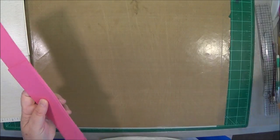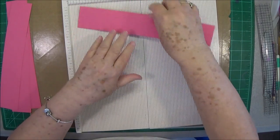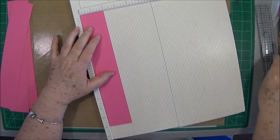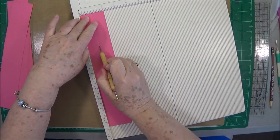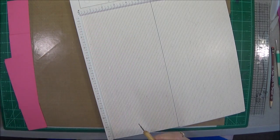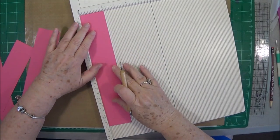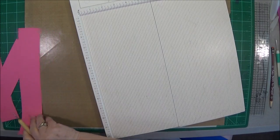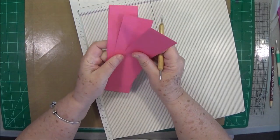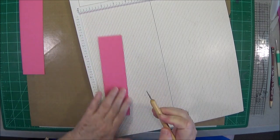My granddaughter loves pink, so what I have done is I have taken pink cardstock and cut 2-inch strips — these are 2 inches by 11 inches, and I've got 4 of those. We're going to score those in the middle at 1 inch. And then we have 4 pieces cut at 2 inches by seven and five-eighths, and we've got 4 of those. We're going to score those in the middle as well.